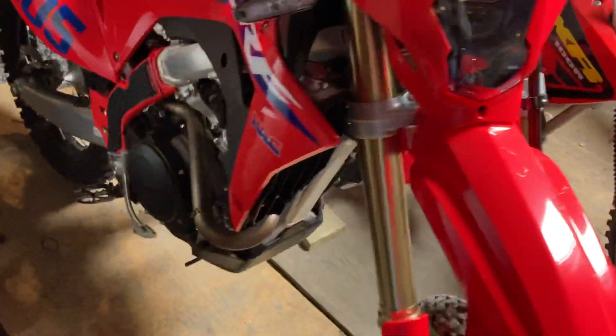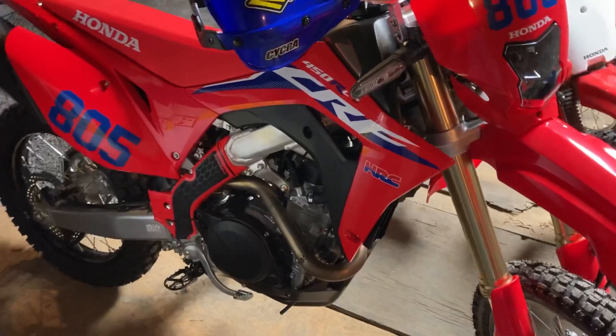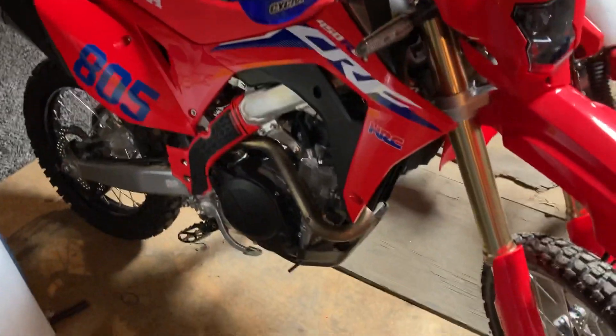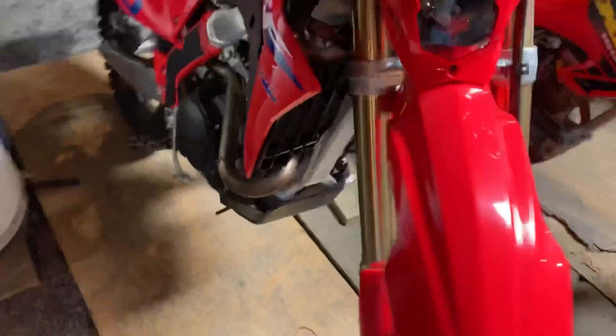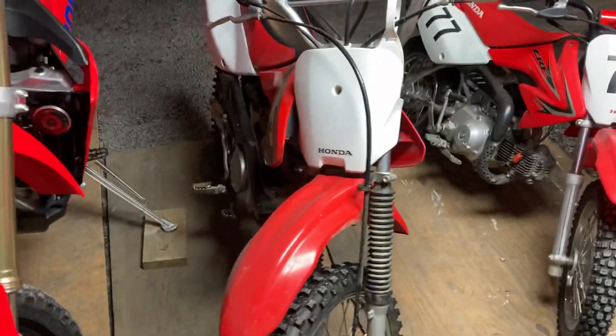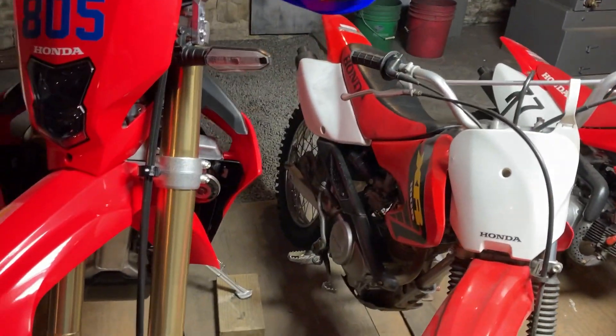Maybe next winter after it's all broken in, but this time I'm going to wait till the spring. That's all for now — stay tuned. Once the weather gets nice we'll be putting up a lot of riding videos.